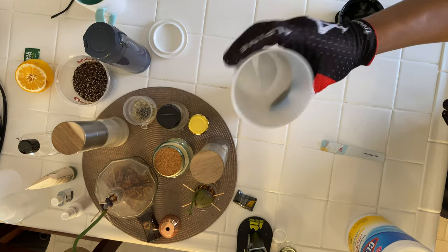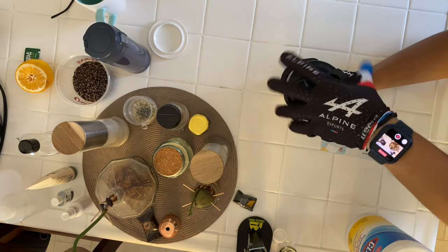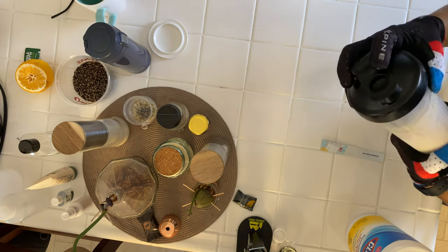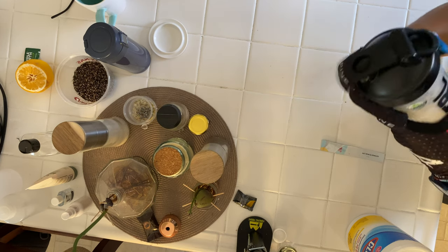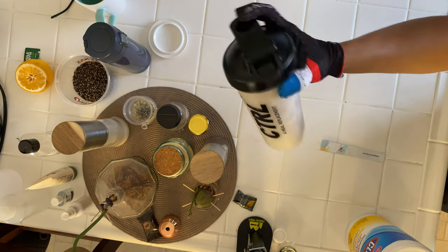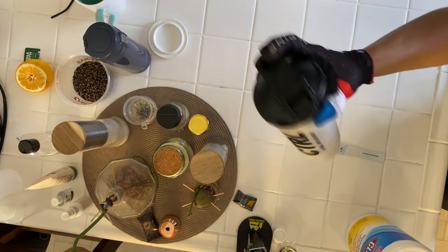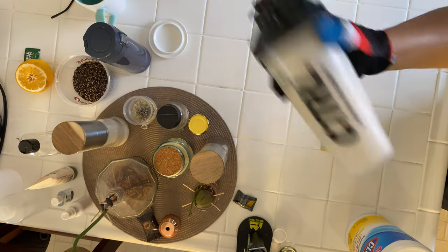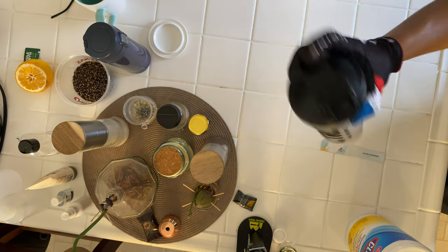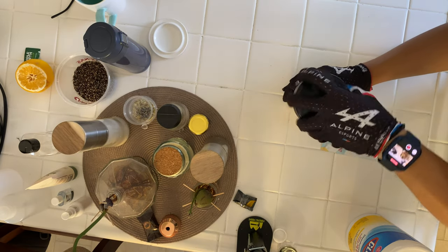I'm going to add some ice to make it even colder. Let's close this up and shake it — shake it like a shake weight! I shook it for a good while. You can see it mixing right there.